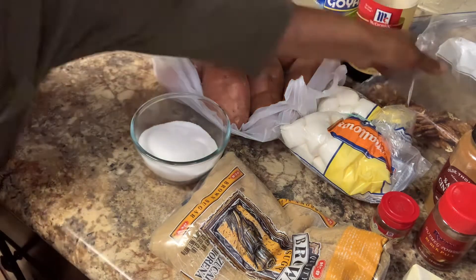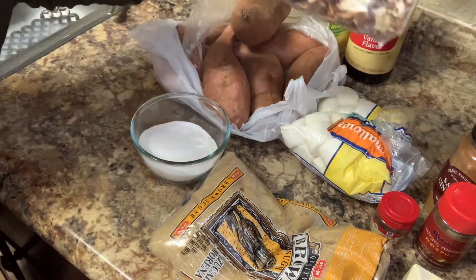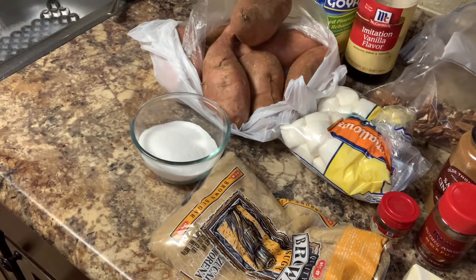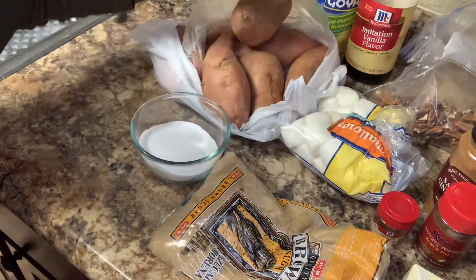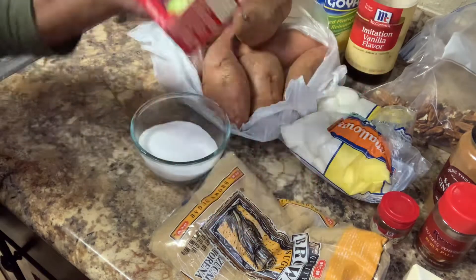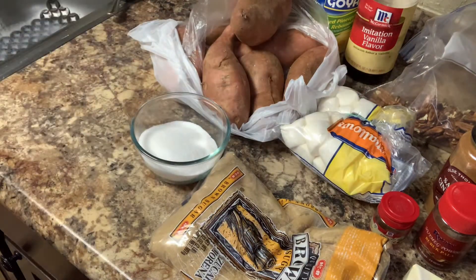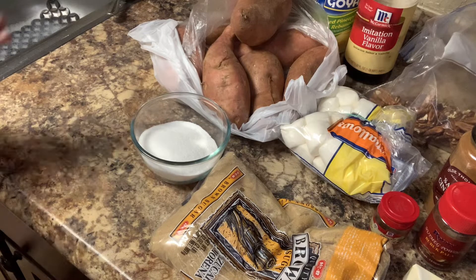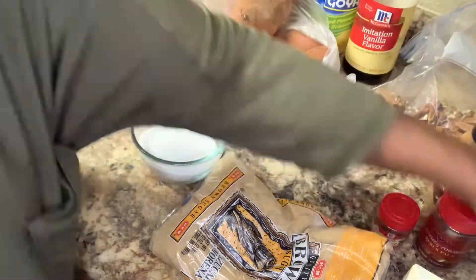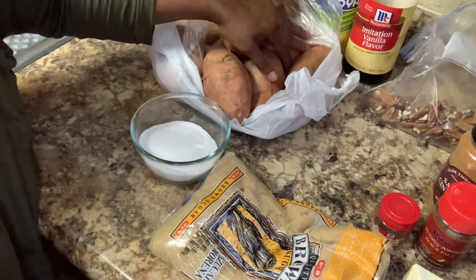With the pecans, we are going to need three-fourths of a cup of pecan halves. We are also going to need one-fourth cup of raisins and one and a half cups of marshmallows. So what I am going to do is go ahead and peel my potatoes.